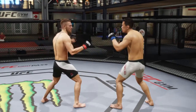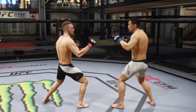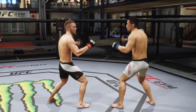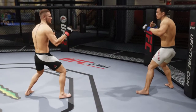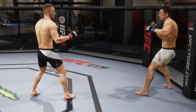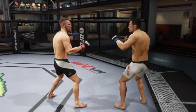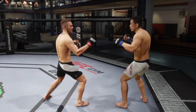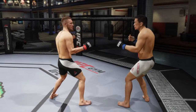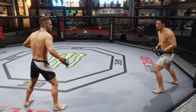Then you got your heavy kick, which is just a normal circle. Then you got your rear roundhouse kick to the head, which is left analog to the left and circle — which is very effective in the game. Then you got your rear snap kick to the head, which is left analog to the right and circle. Then you got your rear spinning heel kick, which is also very effective in the game — L1, left analog to the left, and circle.